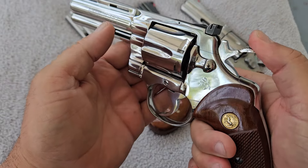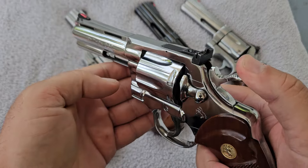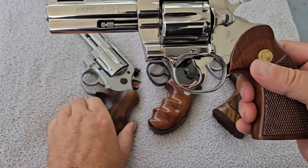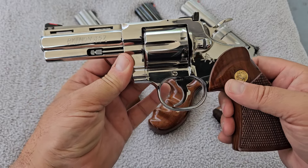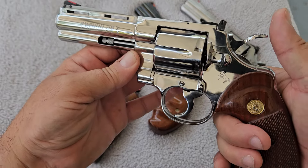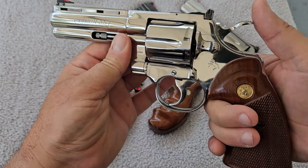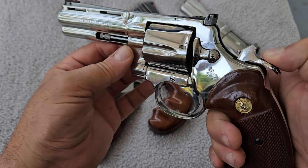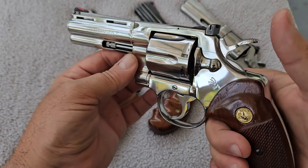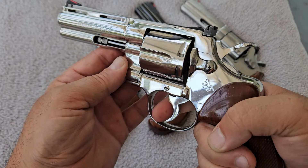One of the differences with the Colt is when you cycle this action, it goes a completely opposite way from the previous two brands I just showed you. The Colts always rotate clockwise. As I mentioned with the Smith & Wesson, you can have a gunsmith do some action work — polish work, change the springs, tune it — and it will come out with a very smooth and lightened trigger pull. You do not have to do that with the Colt Python. It was hand-fit and tuned from the factory, and this action is probably the smoothest one out of all of them. It feels like a butter knife going through hot butter. It has an exceptional single-action trigger and an exceptional double-action trigger.